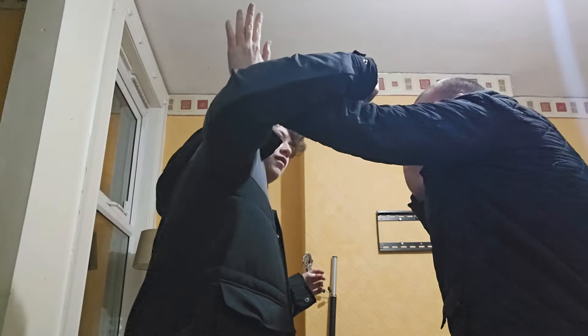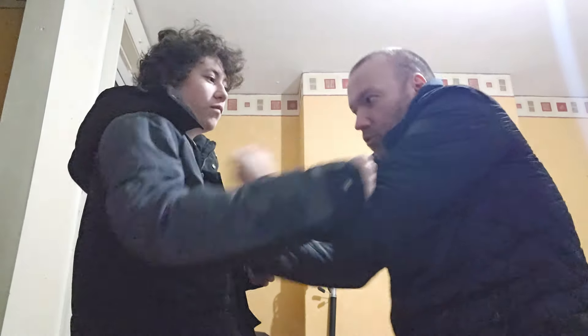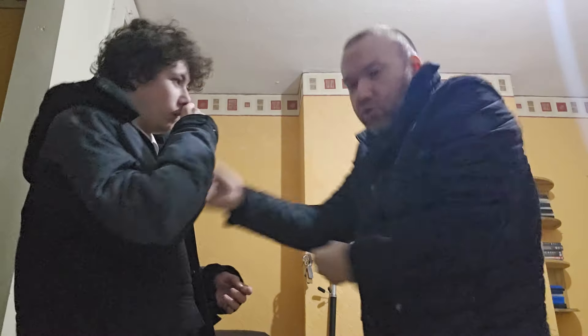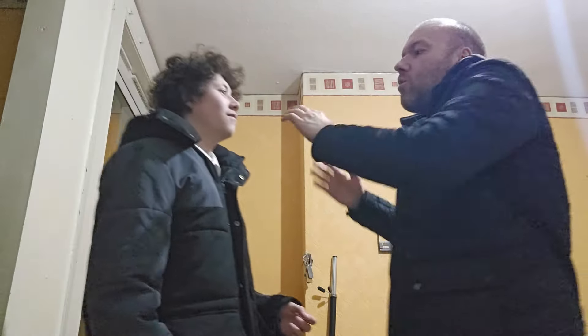If you want to do the elbow first instead of the chain punch, you can. As soon as I block that hook, I can elbow him there and then go to the chain punch. It depends which one you want to do. So this time: one elbow, then chain punch. You can finish him off with any kind of hit you want, but the chain punch to the chest is good because they won't be expecting it.